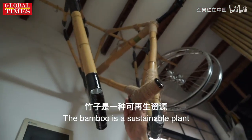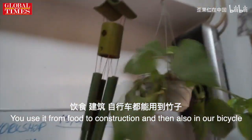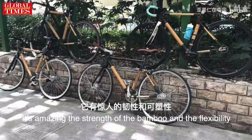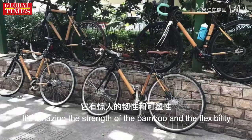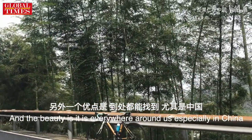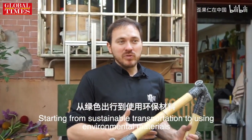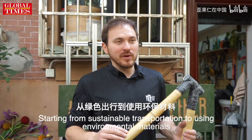The bamboo is a sustainable plant. You use it from food to construction and then also in our bicycle. It's amazing — the strength of the bamboo and the flexibility. And the beauty is it's everywhere around us, especially in China. Starting from sustainable transportation to using environmental material, this is something which I like about the bamboo bike.